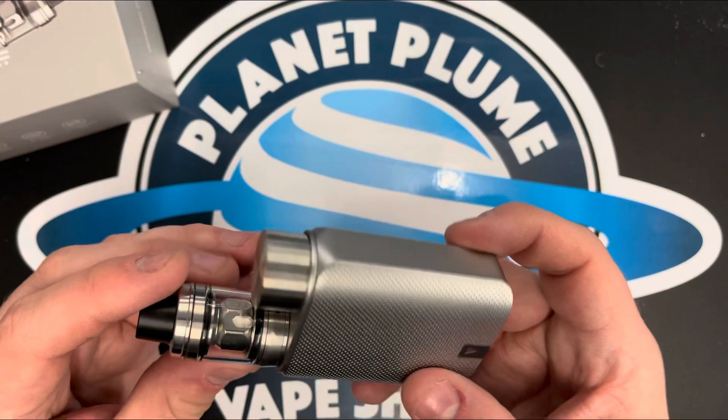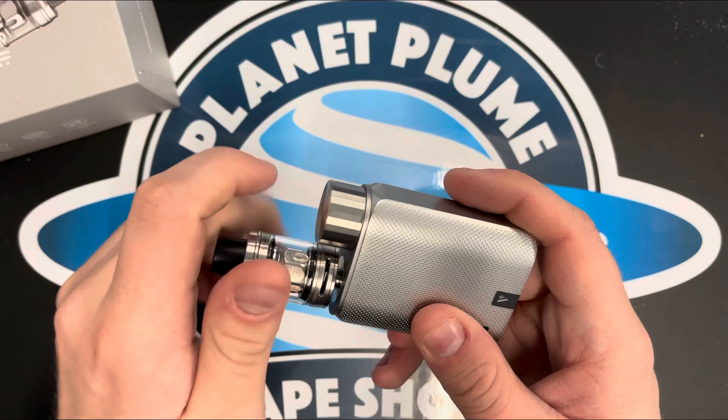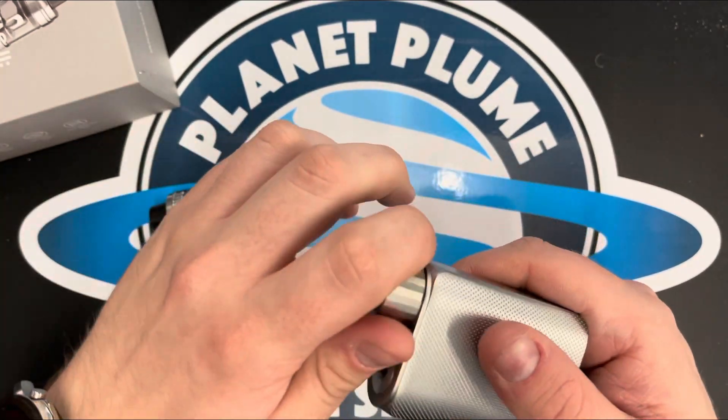Starting with the device itself, it's powered by a single 18650. Take the tank off — I'm going to show you how to get that in. You install the top cap here, then unscrew.